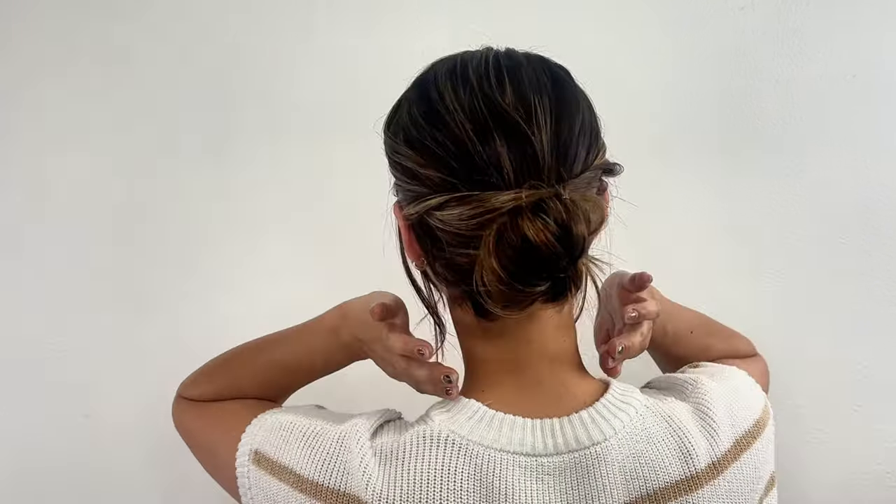If you like a messier look, insert your index finger into your hair above the ear and cover the top of your ear. If you notice you've pulled out the hair too much, you can grab another U-shaped hairpin and simply pin it back.